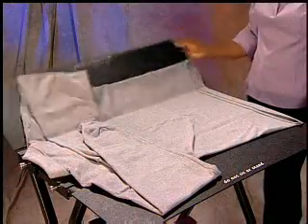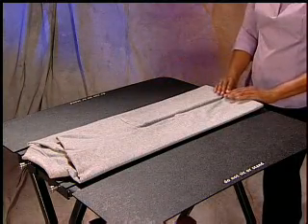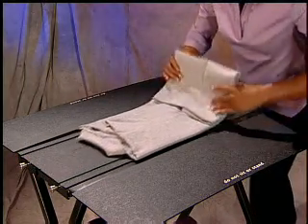Next, flip one of the panels over the center panel and back again. Then flip the other panel. You now, once again, have an elongated fold. And, as with the short-sleeved shirt, fold the shirt in half, thirds, or quarters to complete the fold.